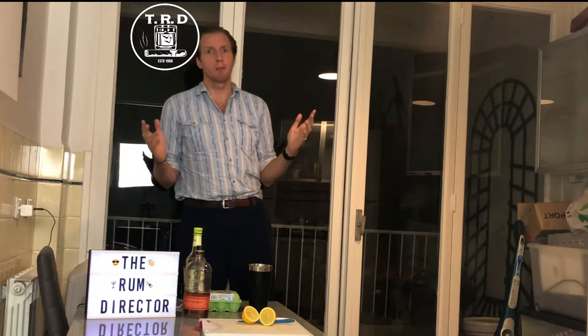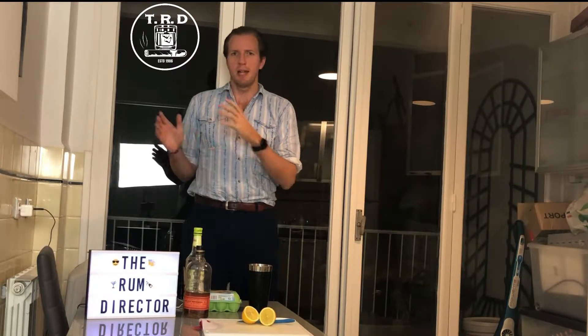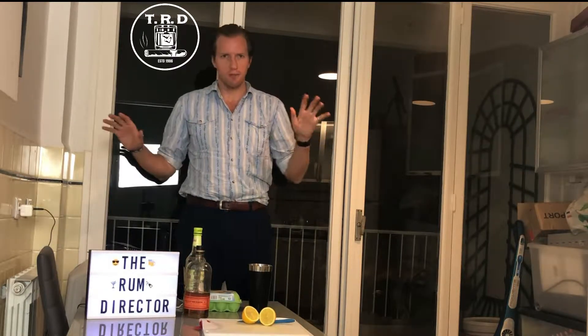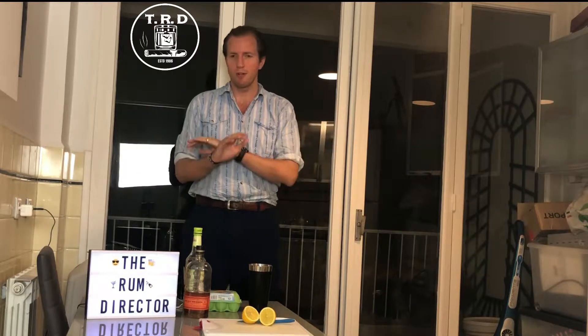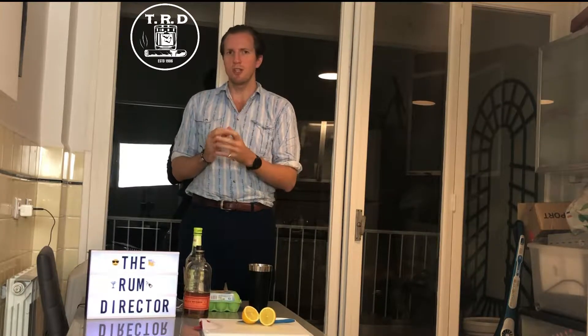Ladies and gentlemen, welcome back to the Rumbrooks channel. It's been a while and I'm finally going to be back at it — laptop's been fixed, a whole bunch of things have gone on, personal life, etc. I'm not going to get into it. This is going to be a very quick video where I'm going to teach you how to make a whiskey sour. It's part of my new segment, Weekly Cocktails, just in time for Friday.